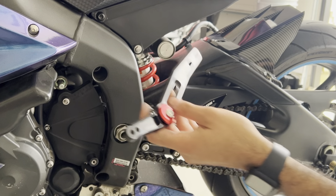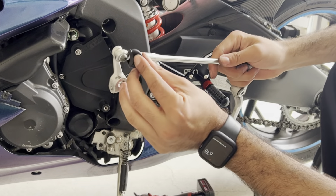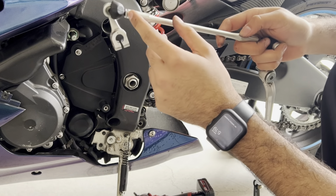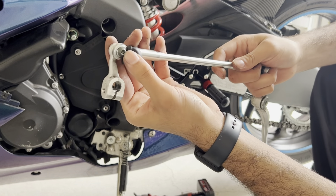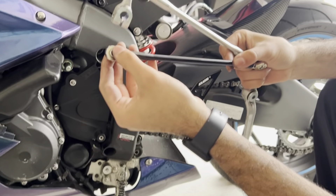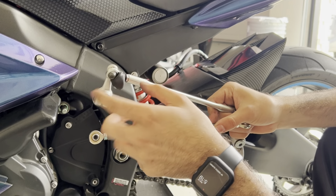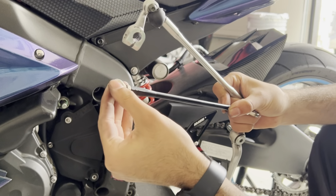Something to note with the shift linkage — there are two ways of doing it. You can either take off the top part of the joint by loosening the nut and unscrewing it, or you can pull the boot back and unscrew the screw to put it into your new joint. Last time I did it on my bike I actually took off the whole joint itself so I didn't have to unscrew it or take the boot off, but either way works.